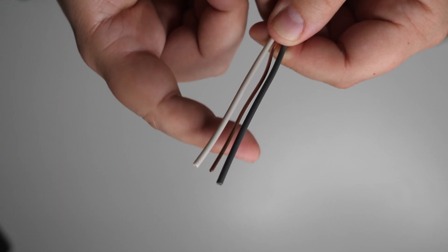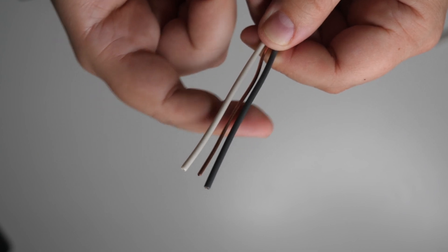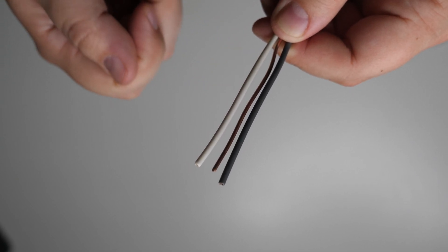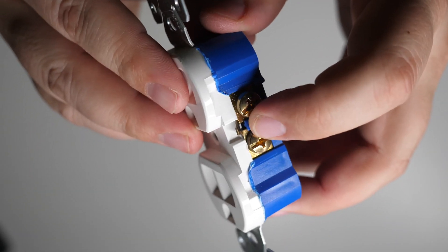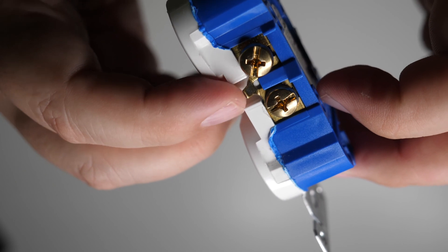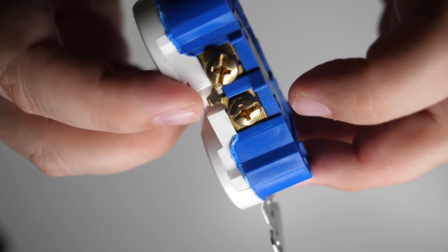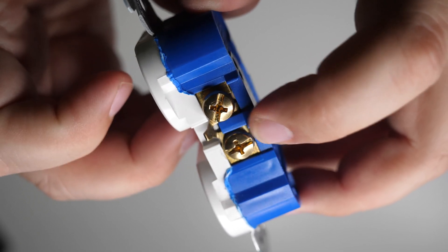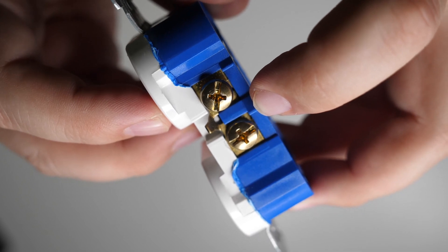Sometimes the hot wire will be a different color, or you might have multiple colors in the box. If you have a red wire, or sometimes yellow or blue as well as a black wire hooked up to a receptacle, that's probably because it's a switched outlet — meaning a wall switch controls the power to the outlet. Also, on the brass terminal side, if the small tab is broken off, that confirms it's a switched outlet. If replacing a switched outlet, you'll need to break that tab off on the new one too, otherwise the receptacle will stay on all the time.